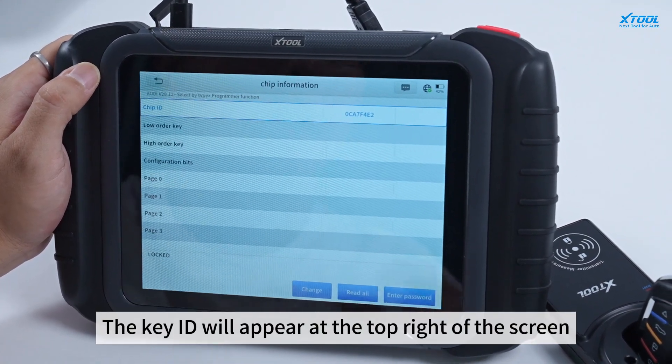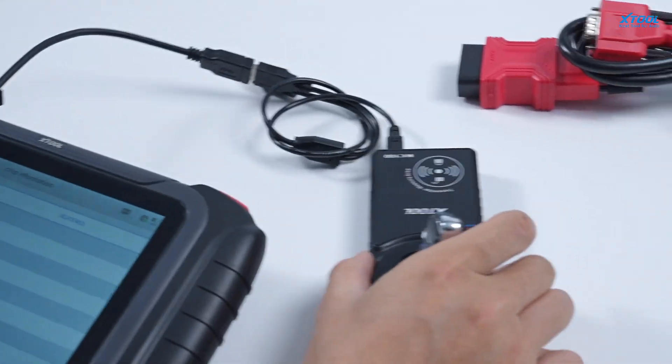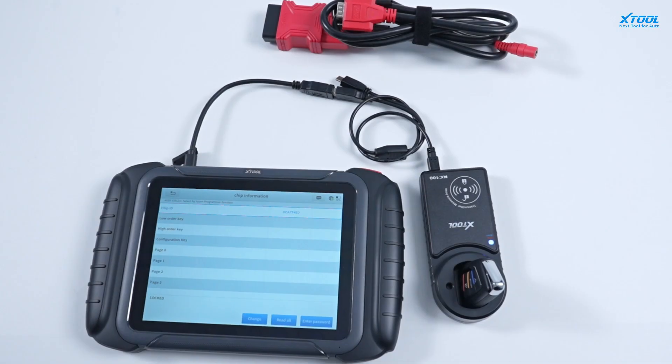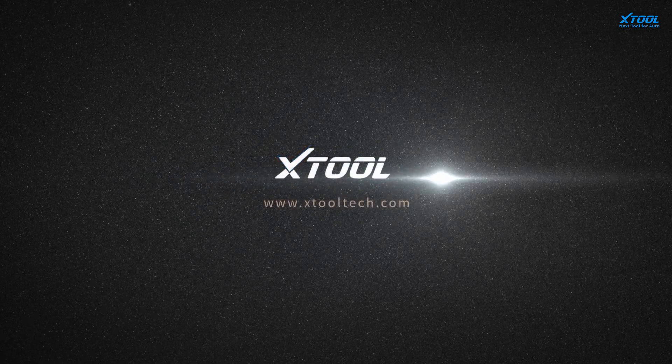The key ID will appear at the top right of the screen.